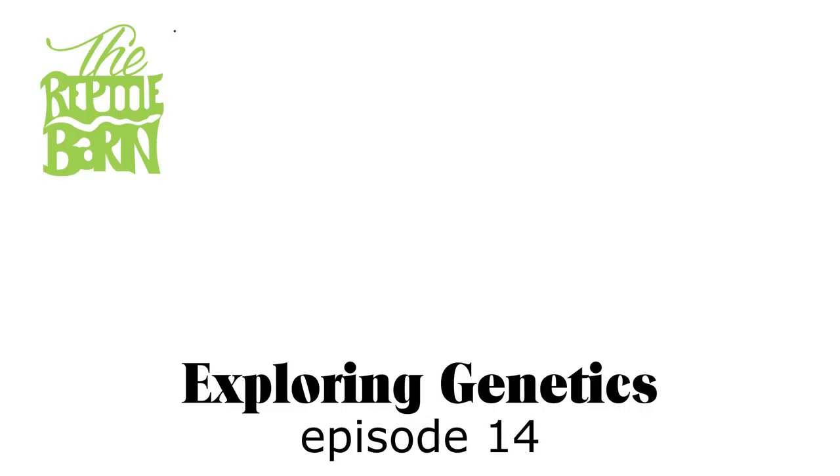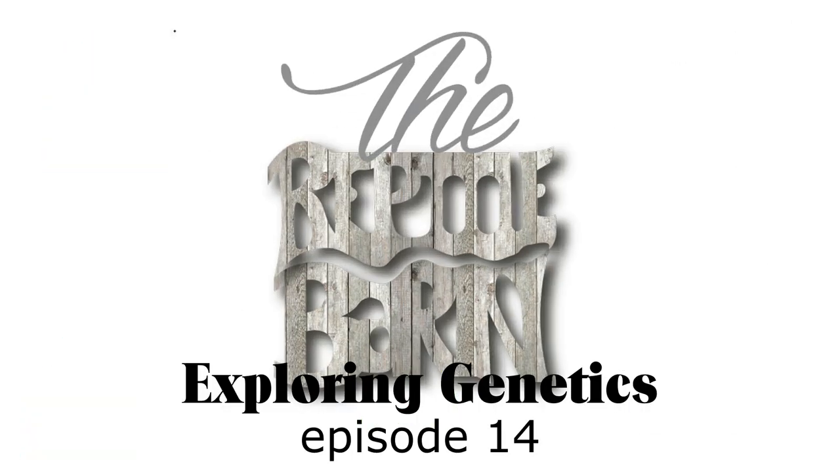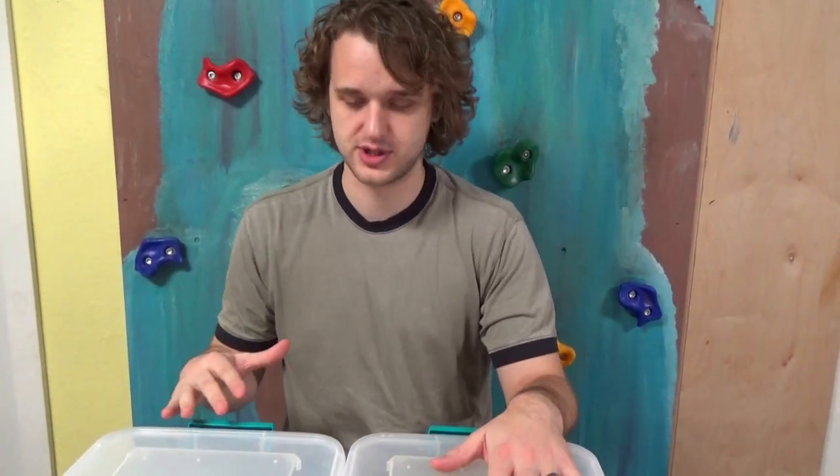Good morning YouTube. Welcome to the Reptile Barn and another episode of Exploring Genetics. We have four snakes here in two tubs — two bigger snakes and two smaller snakes. There are three total genes represented between these four snakes and I want to go over a few things here.